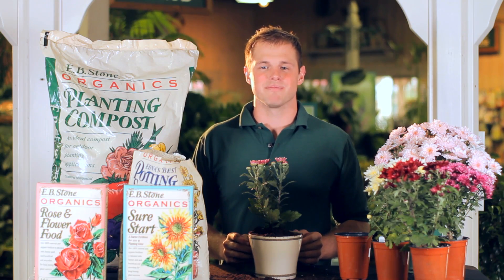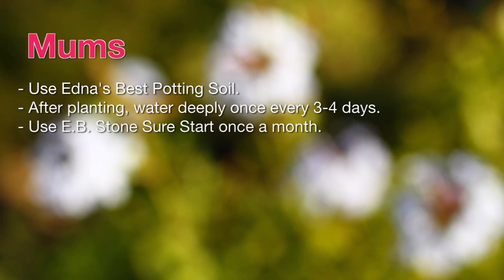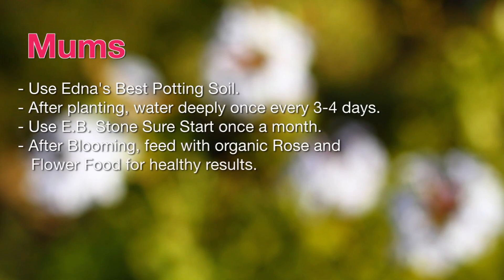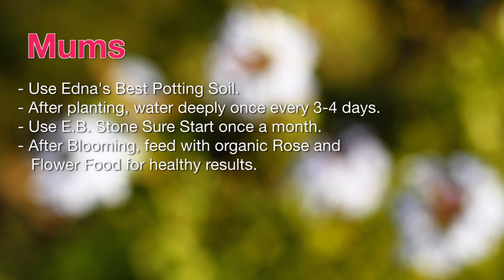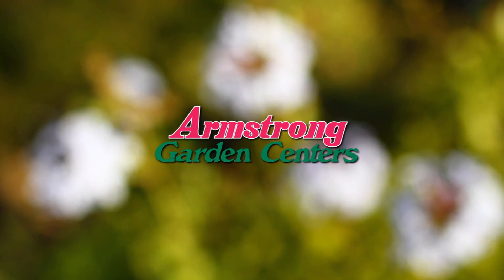Stay tuned for more videos to come. Here's a recap from today's how-to video, brought to you by Armstrong Garden Centers.